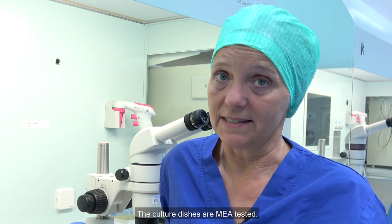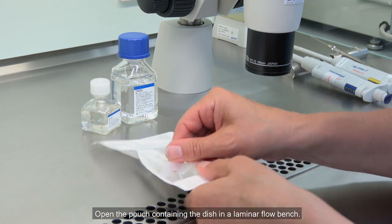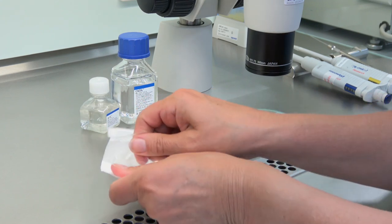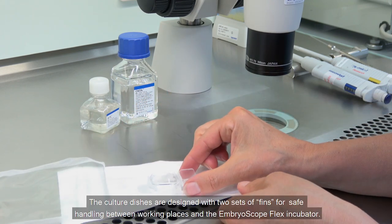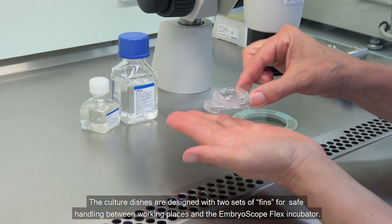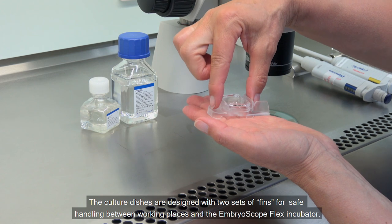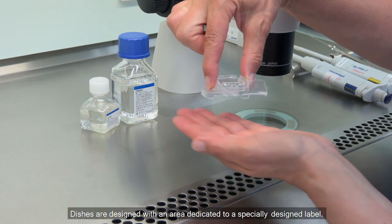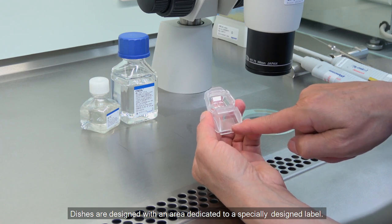The culture dishes are near tested. Open the pouch containing the dish in a laminar flow bench. The culture dishes are designed with two sets of fins for safe handling between working places and the EmbrooSlide Flex incubator. Dishes are designed with an area dedicated to a specially designed label.